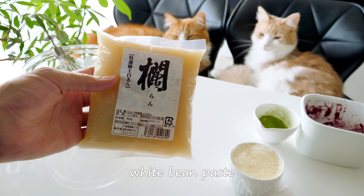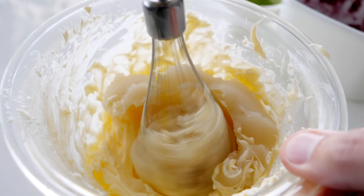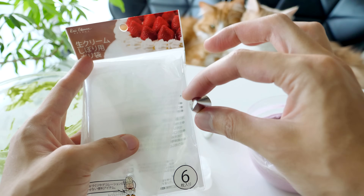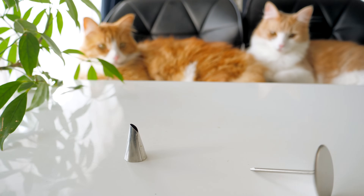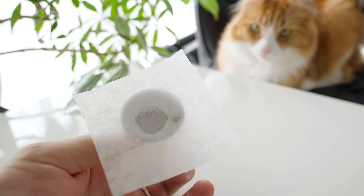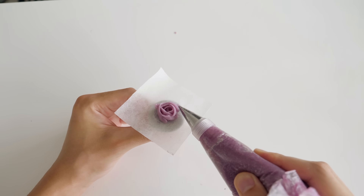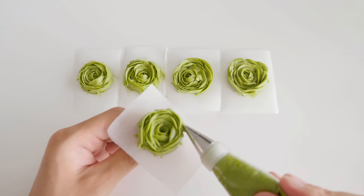Next, I'm going to make buttercream flowers. Whisk the butter and white bean paste with blueberry and matcha powder. I'm using a tip and small turntable. Fill the piping bag with icing and now you're ready. Stick baking sheet on the turntable and squeeze out the icing like this to make it into a flower shape. You only need one of each, but I made extra.